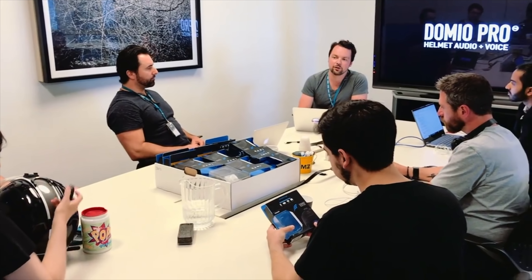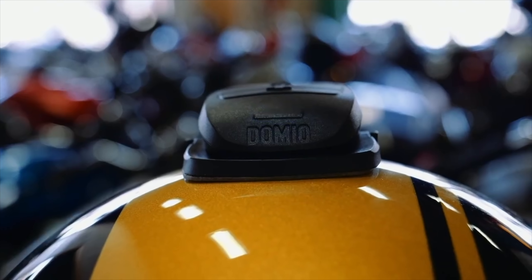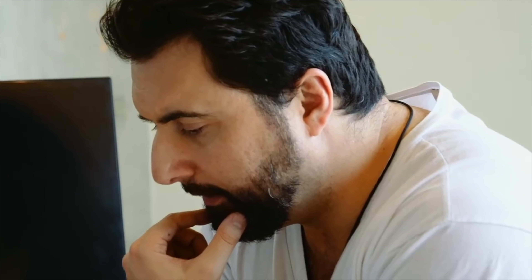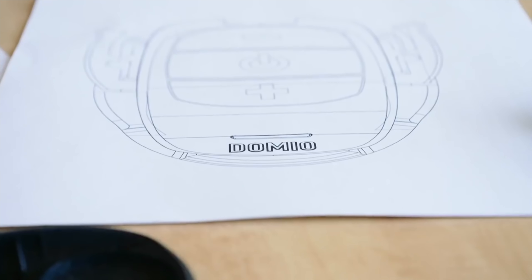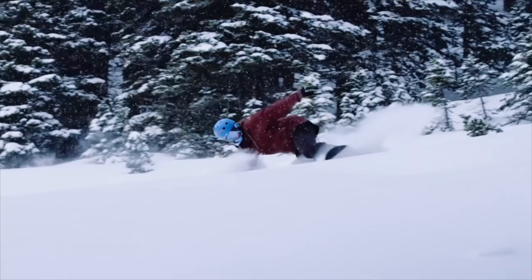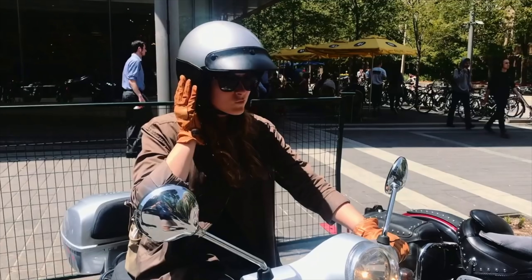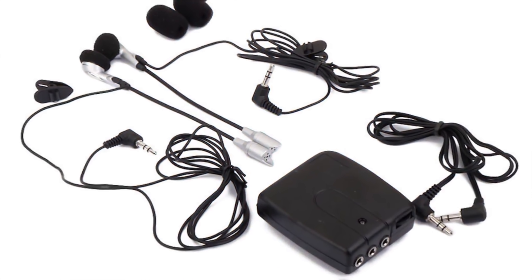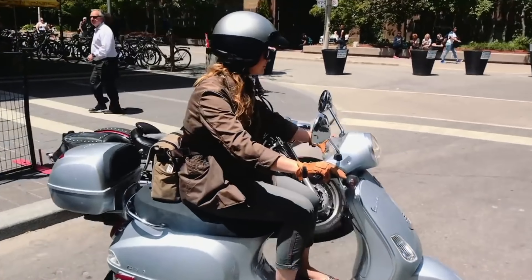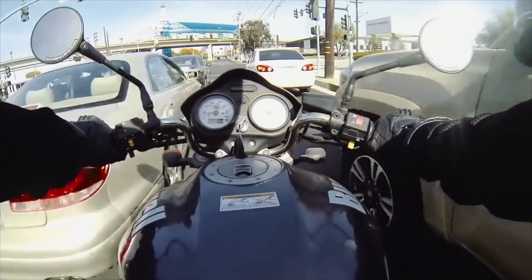We are Domeo Sports, the company behind the top-rated helmet audio system Domeo. After having successfully launched and shipped our first product worldwide, we're here with our second product, the all-new Domeo Pro. The inspiration behind Domeo was simple: with our love for music and outdoor sports, we struggled to find an audio product that worked well when wearing a helmet. Many didn't sound very good, all were uncomfortable, and most of all we never felt safe — they blocked our ears from hearing the outside environment, cutting off a vital sense when we needed it most.